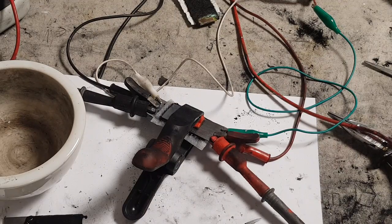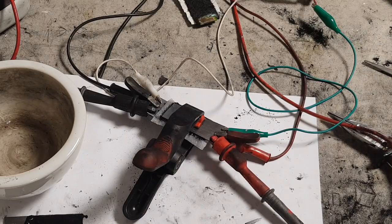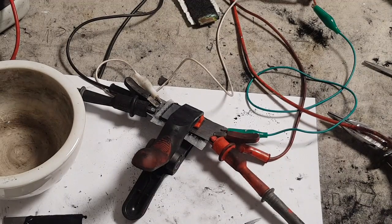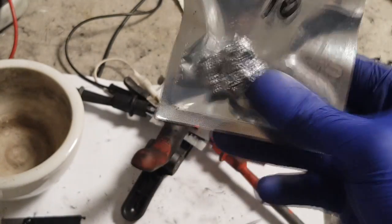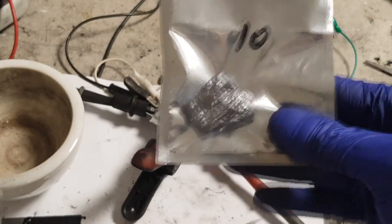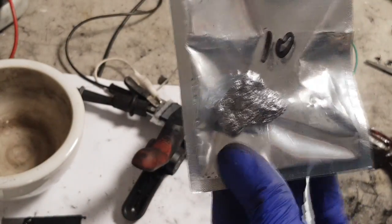Here we have this supercapacitor. Basically, the positive electrode is made from some activated carbon and I added a little bit of carbon black as the conductive additive. The electrolyte I use is zinc sulfate - two molar of zinc sulfate. And the negative electrode is made from carbon black and silicon.